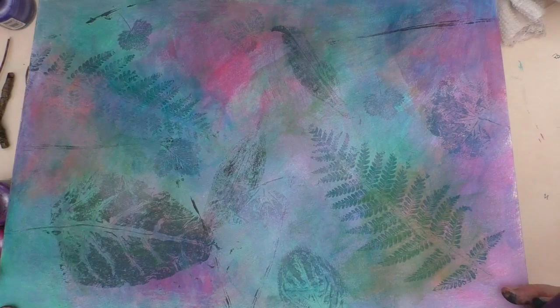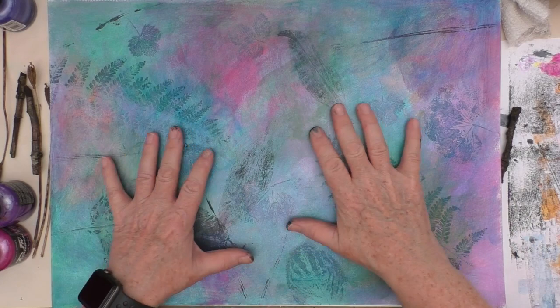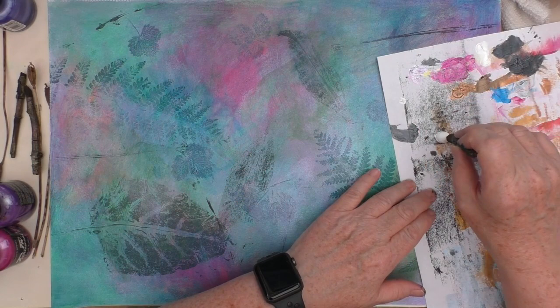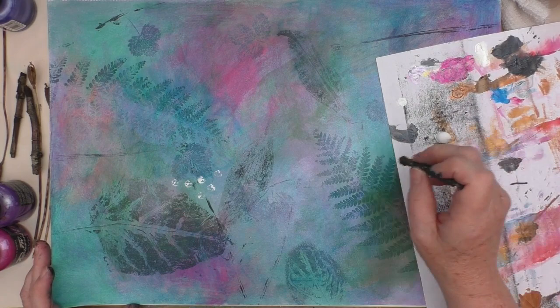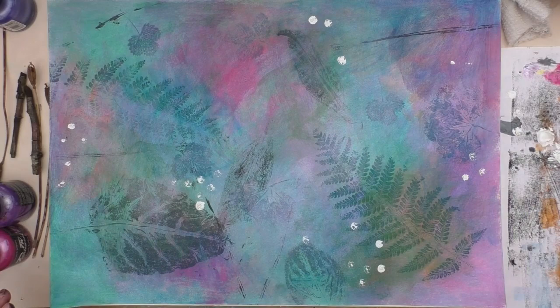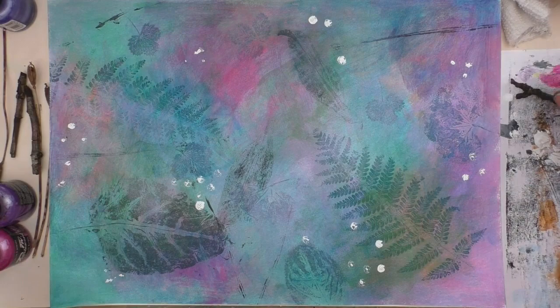I'm loving the way that the light hits them. Thinking about what next, and I've decided that what I want to do now is a bit of mark making. I'm going to take my twigs and just see if I can get some marks down on the paper. It's still feeling a bit like a background just now, so I just want something else to start to bring a bit of life to it, a bit of energy to it. I'm just using this bit of broken twig and using it to create some little marks on the page. They don't all have to be even.